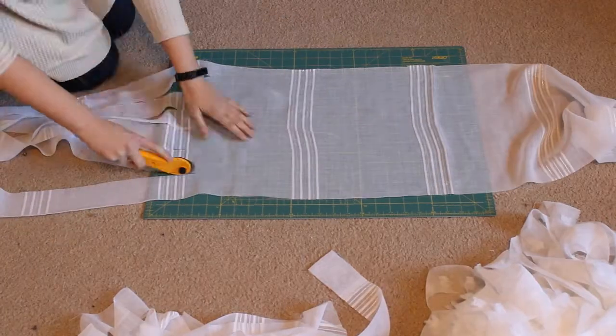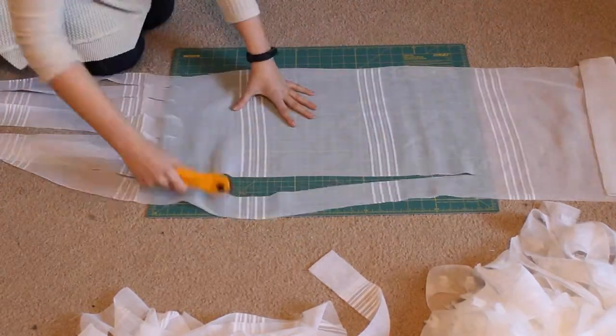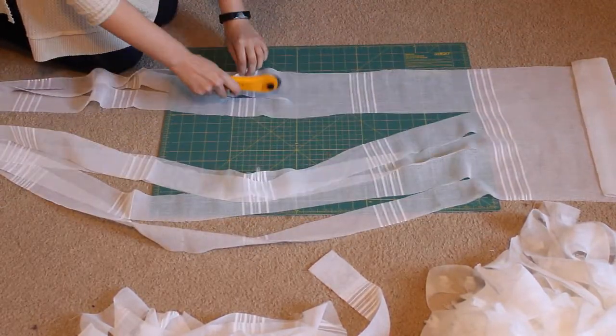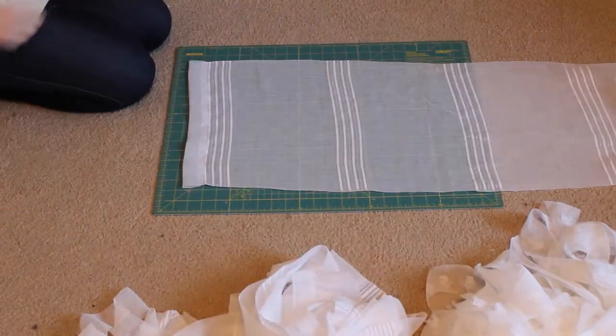I'm going to be using this kind of pizza cutter roller thing that my mom uses for embroidery, but you can easily use scissors. I'm just going to cut all of my curtains into strips.